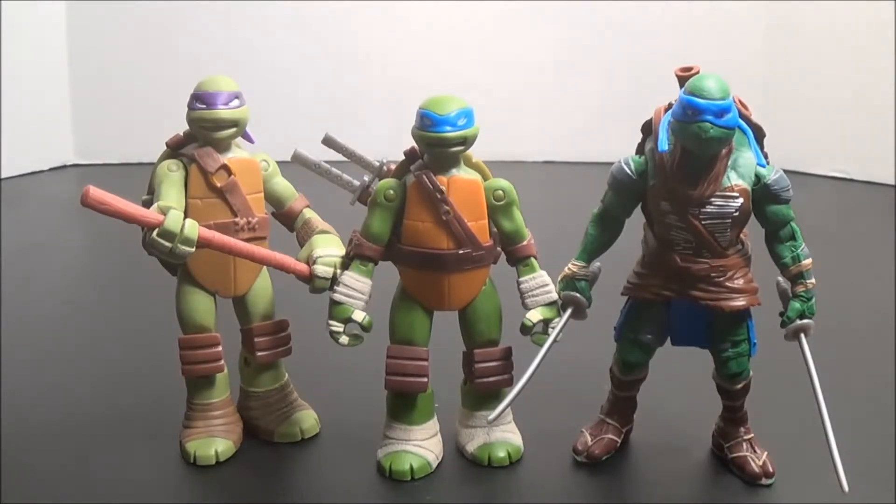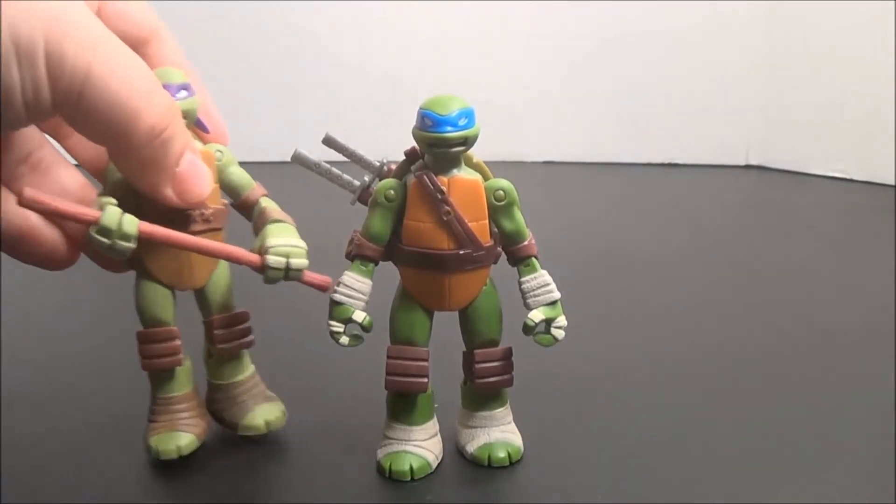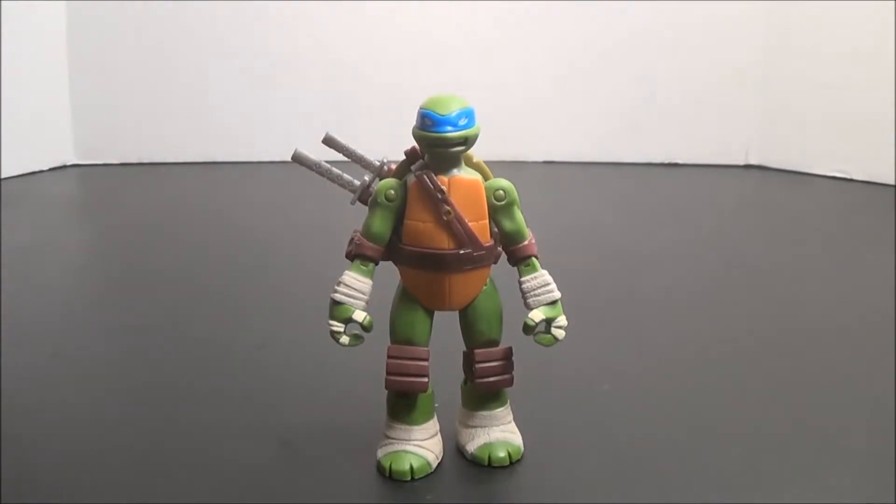Whether or not they can stand up any straighter in the movies is yet to be seen, but either way he is a bigger figure, and probably a bigger character based on what we've seen in the trailers. Overall, though, Leonardo is a fantastic looking figure. He is, like the other Battleshell figures, pretty much dead on his cartoon appearance, and I wholeheartedly recommend him.